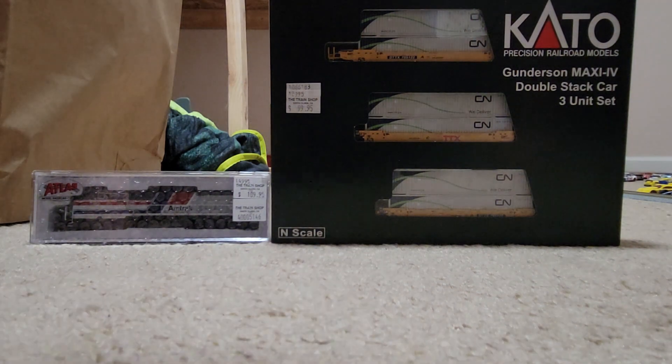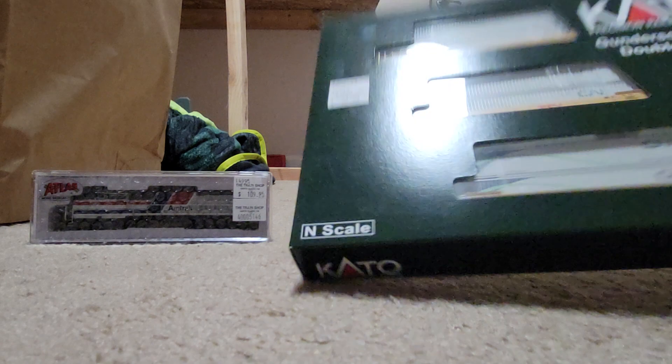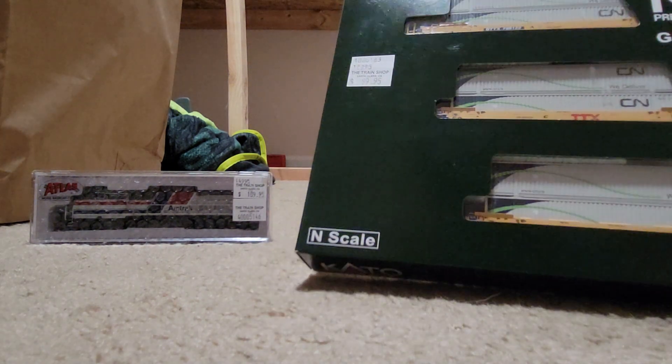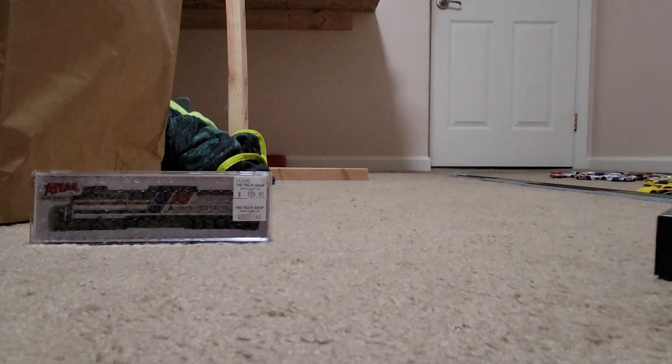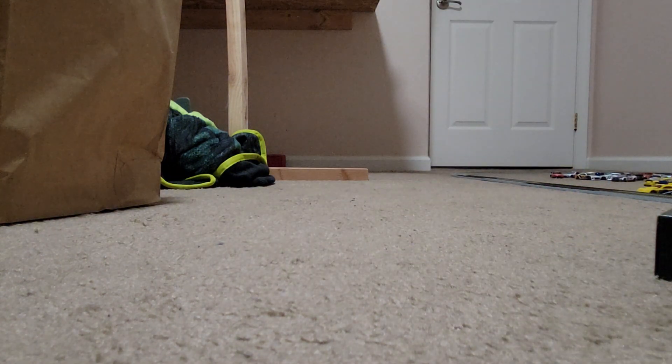Hey guys, going back with another review, another unboxing with two new sets I just got: a three-unit set of the intermodal freight cars and freight sets that you always see.